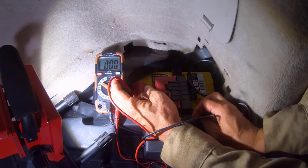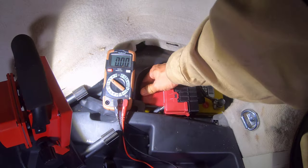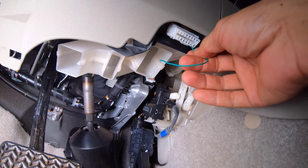Next was to check the 12 volt battery located in the luggage compartment at the rear of the vehicle. It was determined that due to the low voltage and age of the battery being eight years, it needed to be replaced.